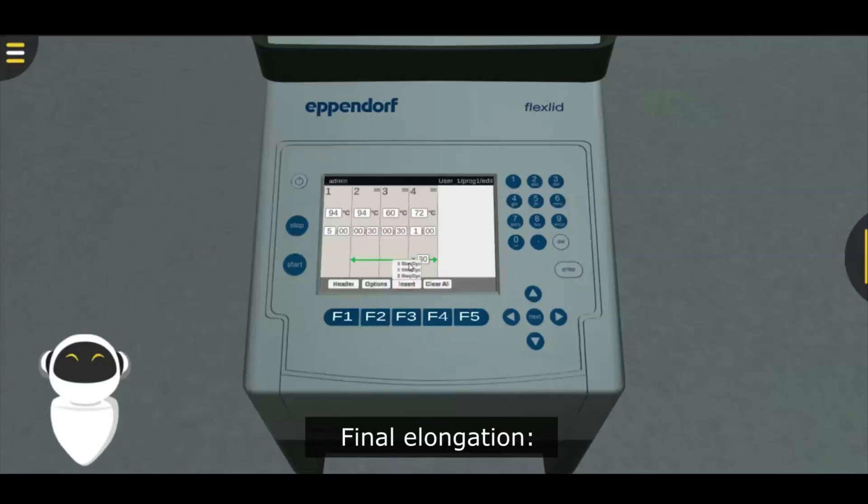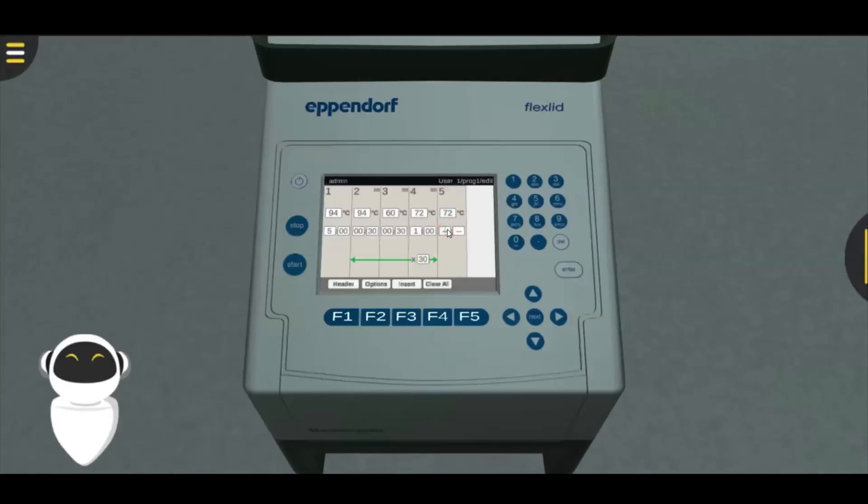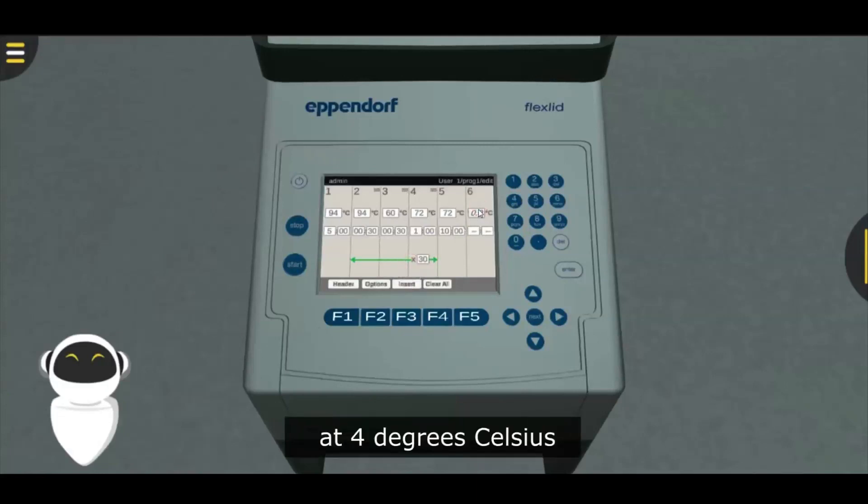Final elongation at 72 degrees Celsius for 10 minutes, for 1 cycle. Final hold at 4 degrees Celsius for an indefinite time, for 1 cycle.